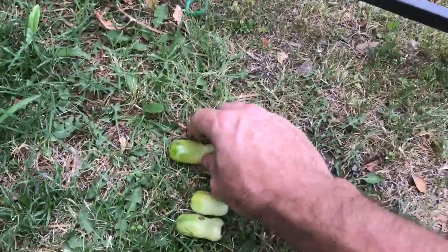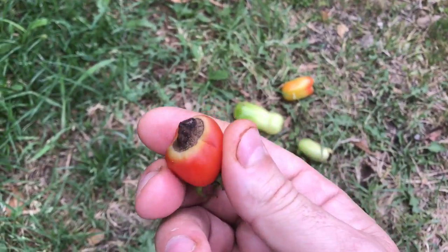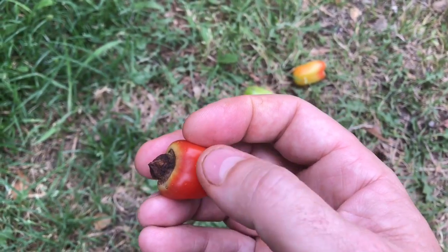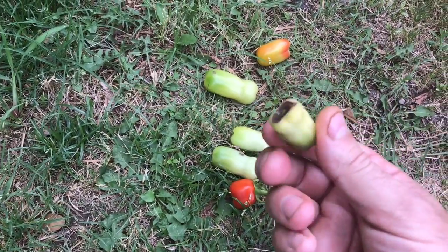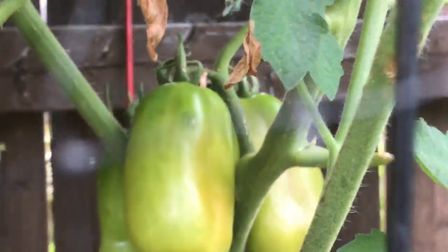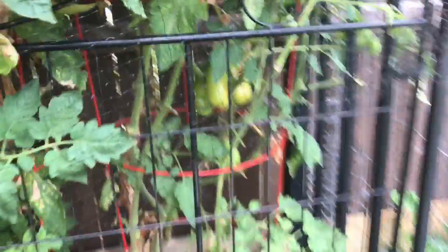Here are some good examples that have the Blossom End Rot on them. You can clearly see that despite the end being bad, you could actually cut it off and still eat the rest of the tomato, but in most cases it stunts their growth and really just makes the fruit quality not as good. Compare those to the ones maturing on the plant — we've got some really good ones back there, several large four to six inch San Marzanos, just like they should be.